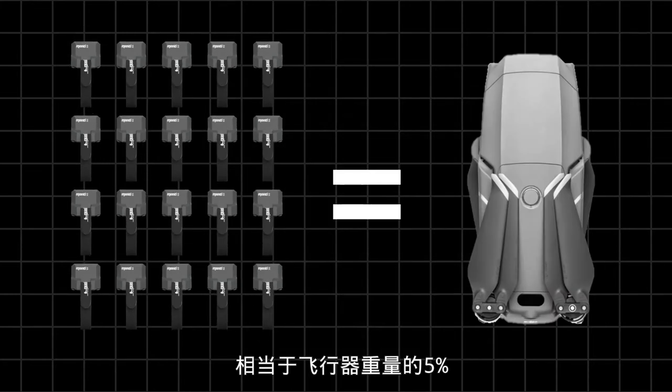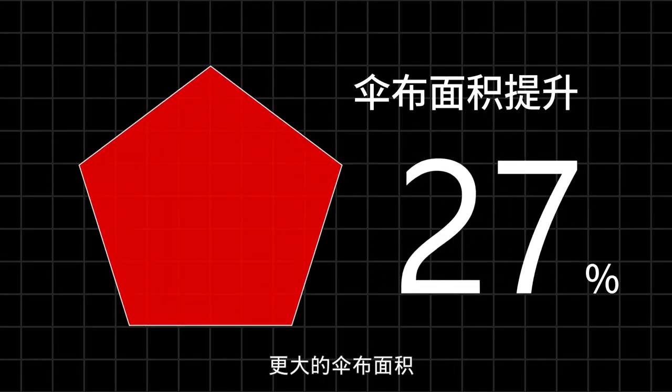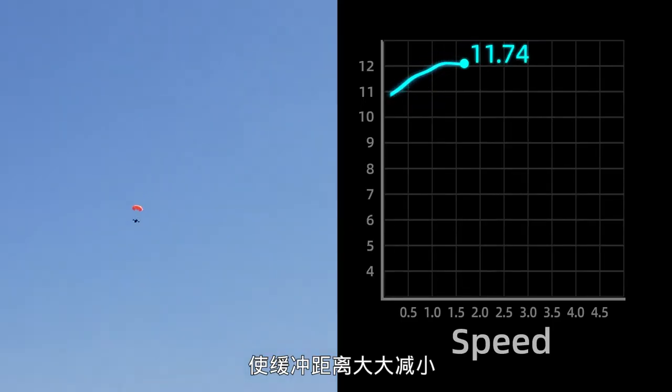At just 47 grams — equivalent to only 5% of the weight of the aircraft — Manti-2 provides endless protection by consuming only 90-second endurance, and greatly reduces buffer distance due to its larger umbrella cloth.